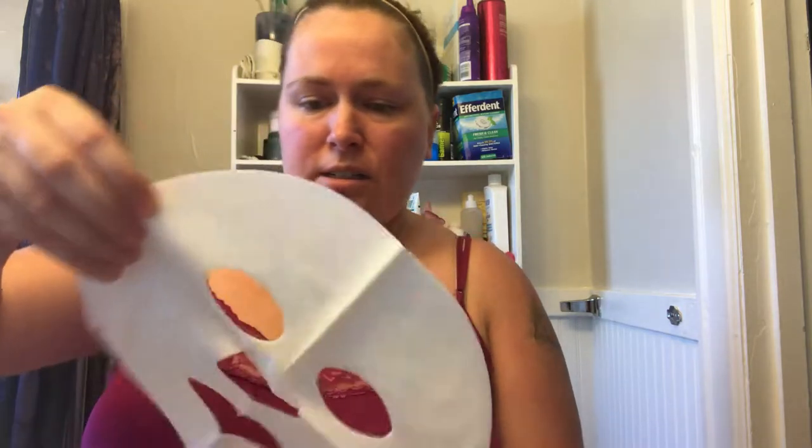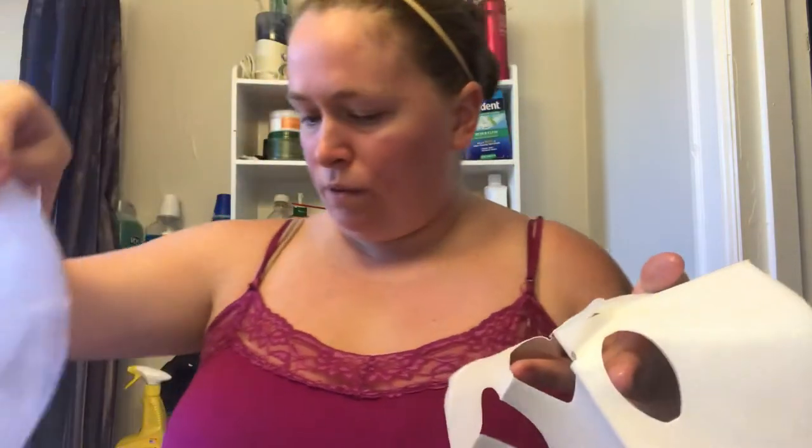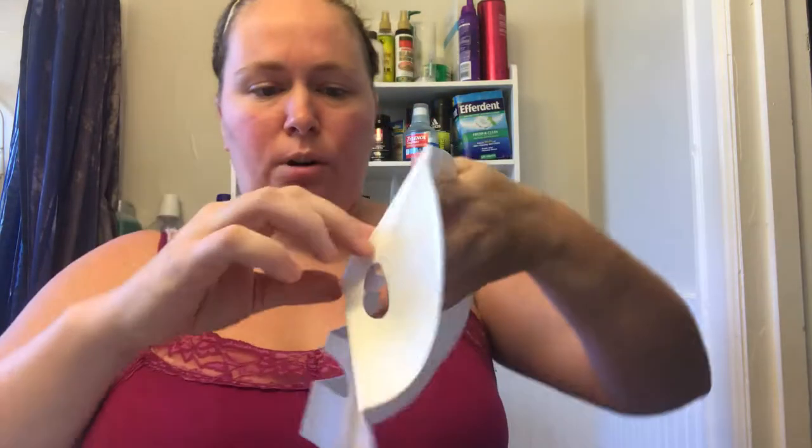I'm gonna try the anti-aging biocellular sheet mask from Massage Envy. Taking it out of the package and opening it up — it has three layers. You take off the first layer, which is the woven mask, and then put this part on your face.